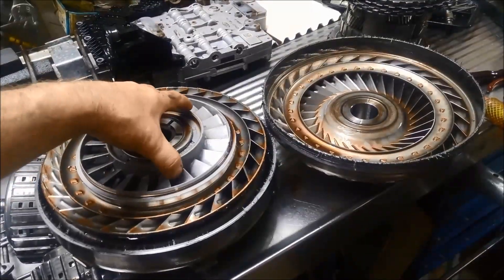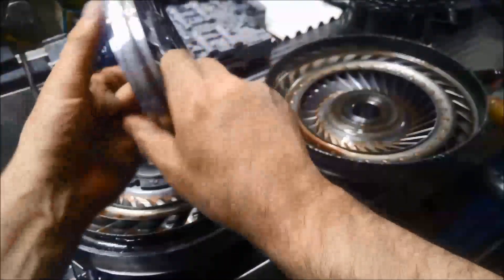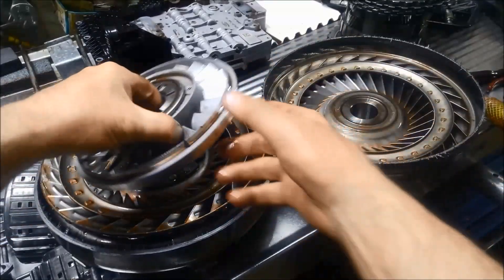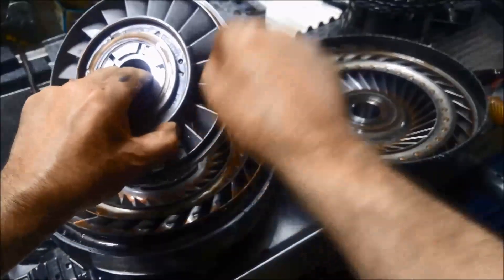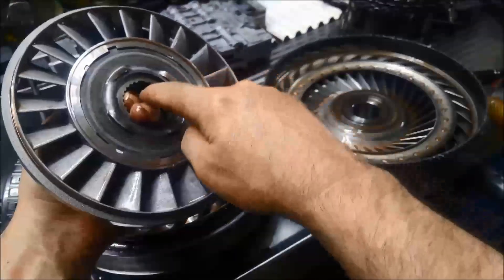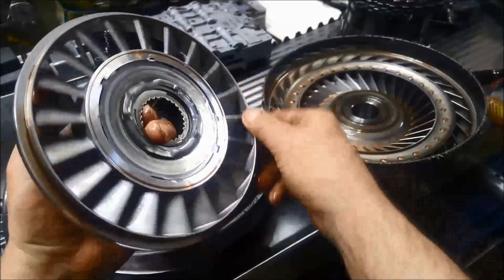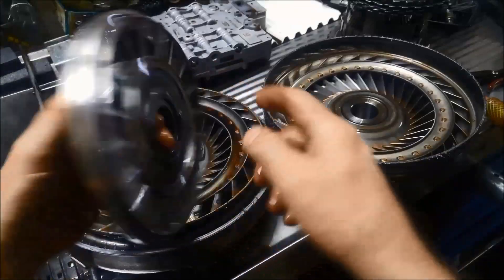And then we have this unit, which is called a stator. If you can imagine an aeroplane wing, the blades that are facing towards the motor or the front of the vehicle are actually wider, like an aeroplane wing, and thinner up the other end. These splines here are connected to the stator splines on the pump, and that's actually a one-way clutch. You can see it can spin one way and it locks the other way. So that's another part that can go wrong in a torque converter.